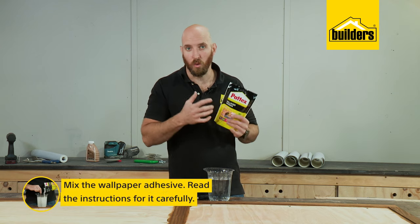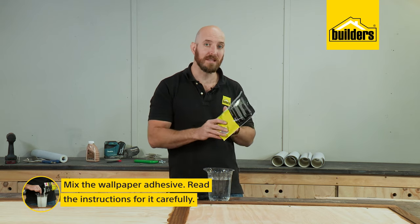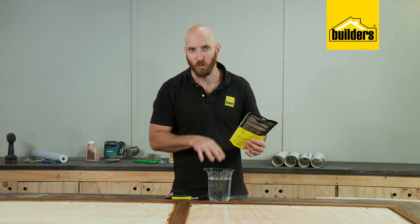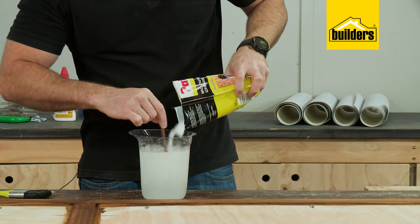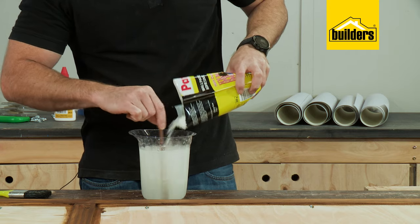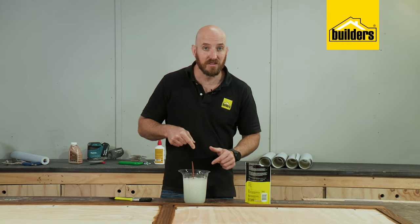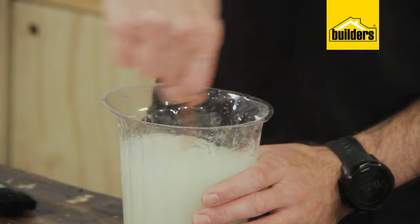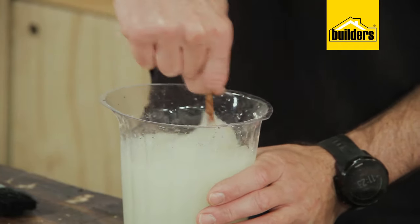Now while that's drying we can mix up our wallpaper adhesive. Make sure you read the instructions very carefully and add the correct amount of adhesive to some water — for this particular adhesive we need to add one bag to three liters of water. Leave that to stand for 15 minutes and then give it another mix. Don't worry about rushing, this adhesive has a long set time.